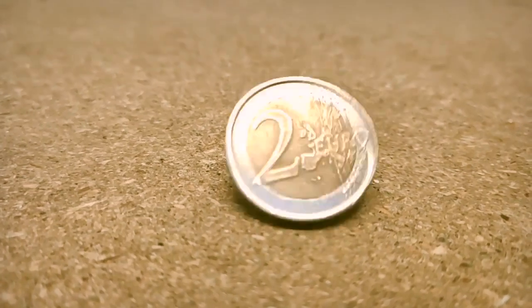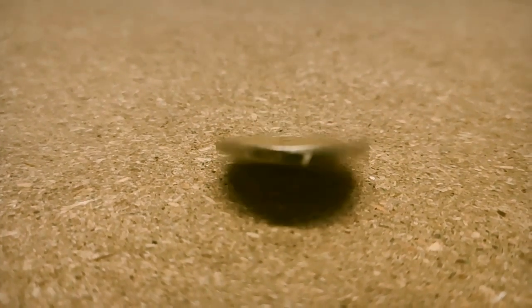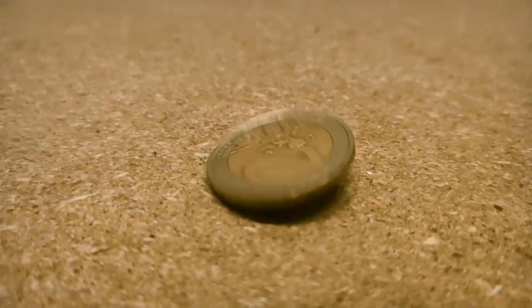Coins, the symbol of economy. Humans started using coins as valuable for exchanging goods more than 2500 years ago.